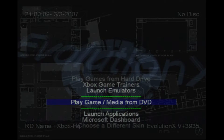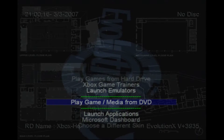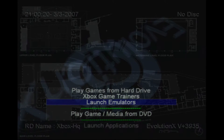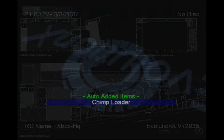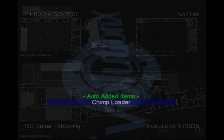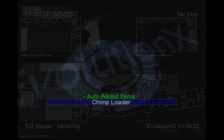So the issue is: if you're trying to clone your hard drive on an original Xbox to a new hard drive, when you launch Chimp — or Xloader or Chimp or whatever — when you launch it, the Xbox powers off and you can't get into the application to clone the hard drive.